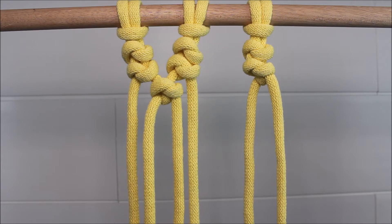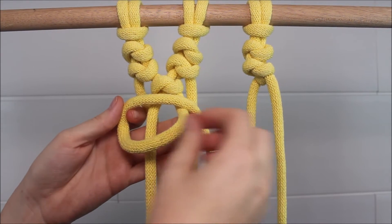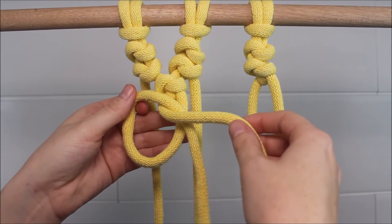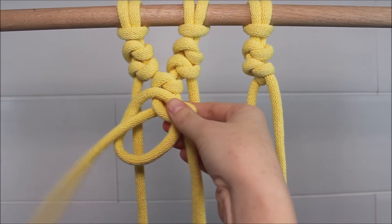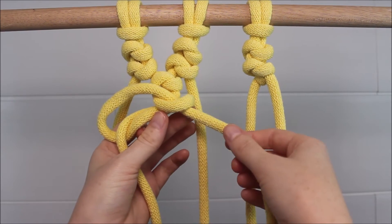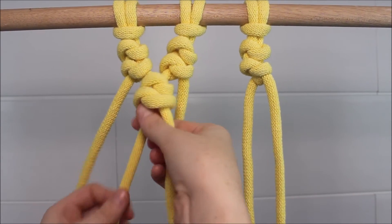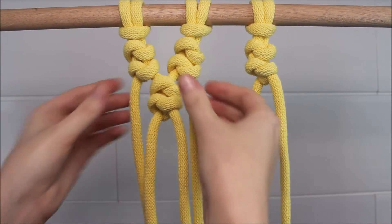And then I can tie a second knot. When you tighten this up, I always like to pull the cord here that's kind of hanging down on the right side first — this just helps form the knot a little bit better. And then you can adjust that other cord as well to finish tightening it up.